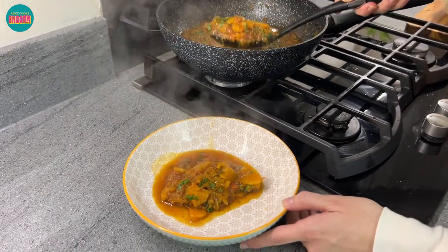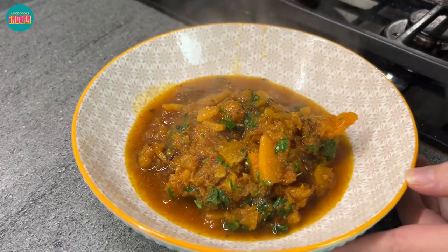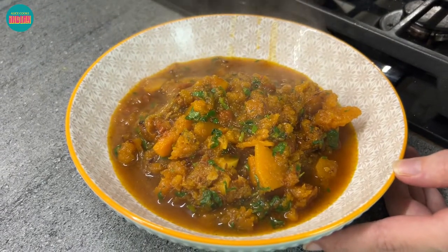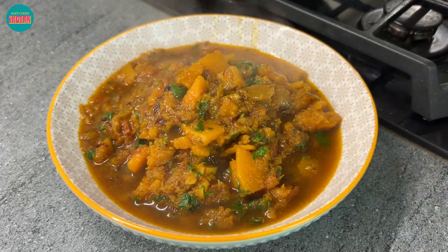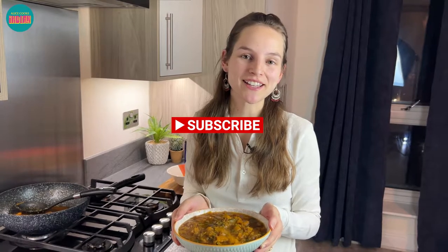Look at that consistency — some pieces are whole, some pieces are mashed and it's got a lovely orange colour. Our sweet and sour squash is now ready. You can enjoy this with plain paranthas. Give it a try, you'll thank me later. Let me know how it goes in the comments and give this video a like. Subscribe to my channel for more authentic Indian recipes. See you next time, bye bye.